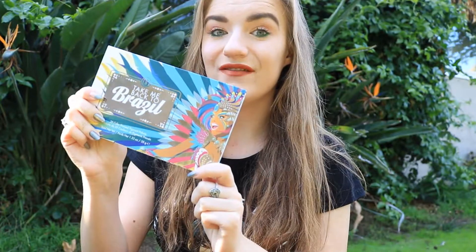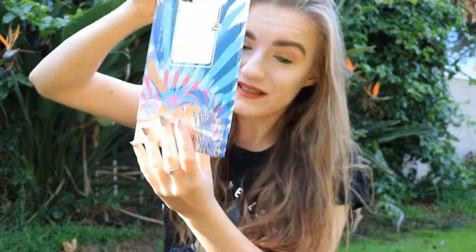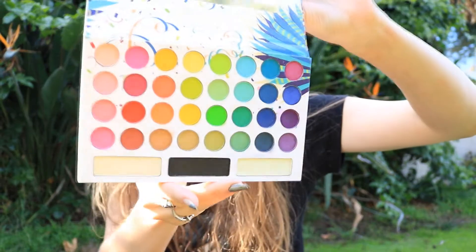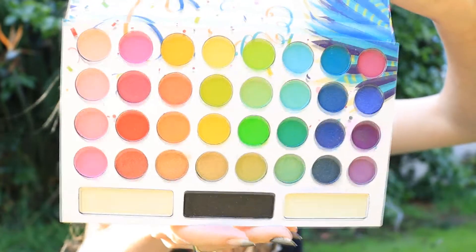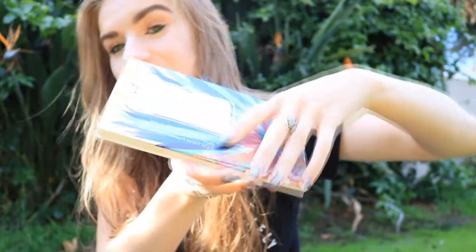This palette has 35 colors. It's a pressed pigment palette, and if you take this carton off, you open it. These are the colors that you get. It's really beautiful and it comes with a mirror. It's a really nice palette.